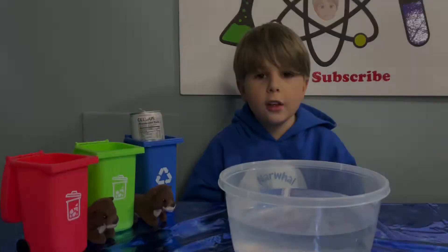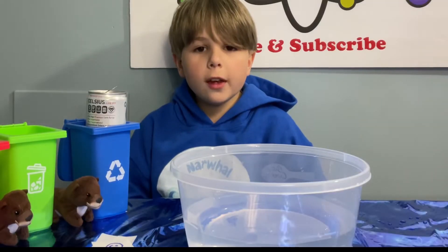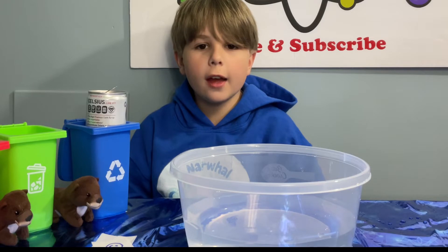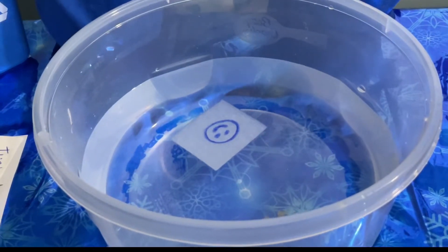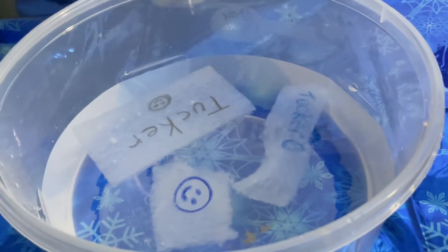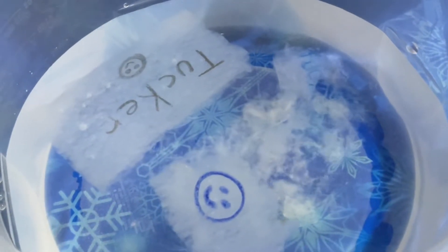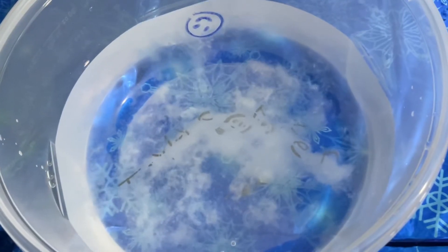Isn't that cool? If it was normal paper, it wouldn't disappear. A cool thing about spy paper is that some inks float to the top. We did crayon, ink from a pen, and pencil. Let's see which one will stay floating. Looks like crayon did the best.